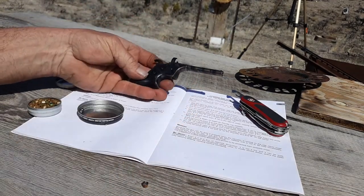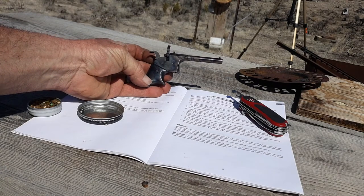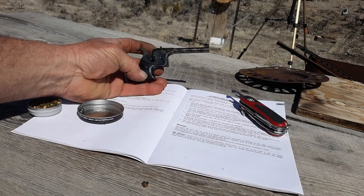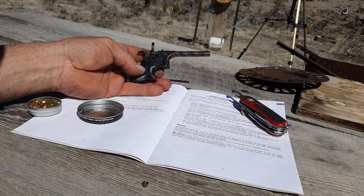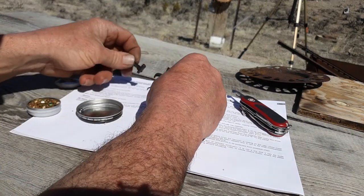It's a very cute looking gun, in a weird sort of way. I would say it's heavier than I thought it was going to be, considering the size. I'm not really happy with the reliability, and I'll talk about that a little bit.